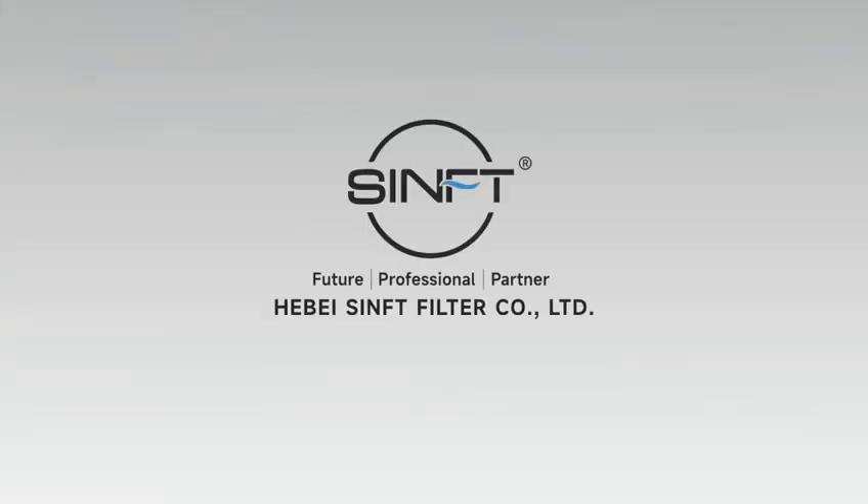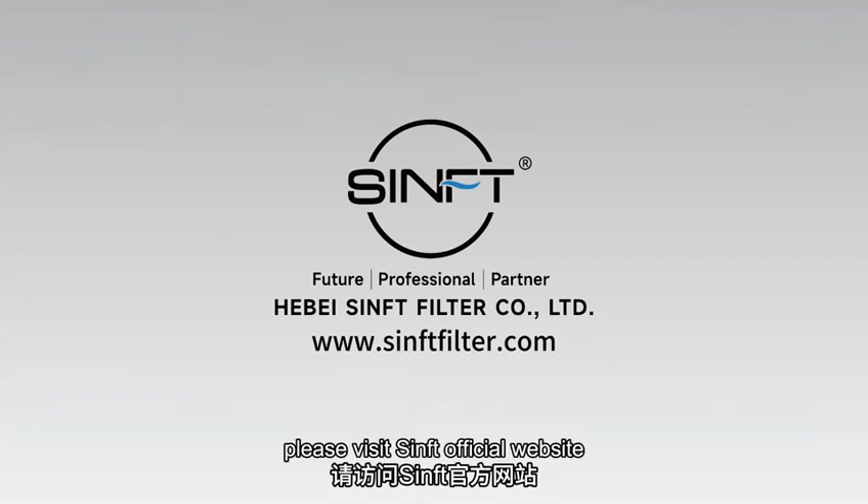For more specific information, please visit the SINFT official website. See you next time!